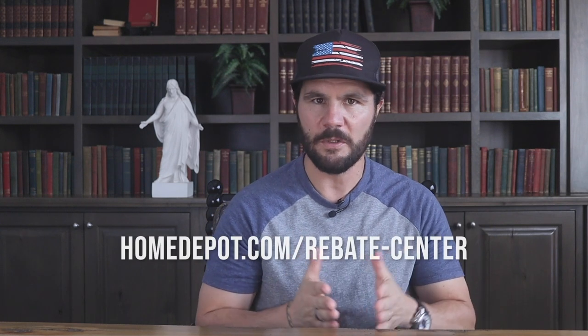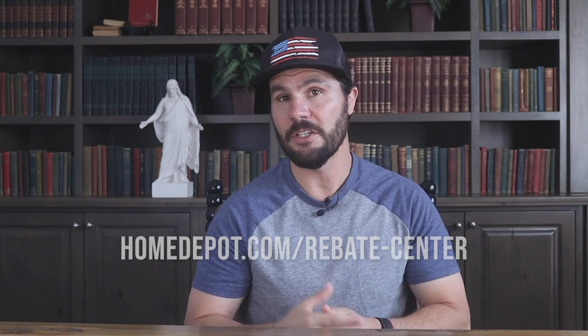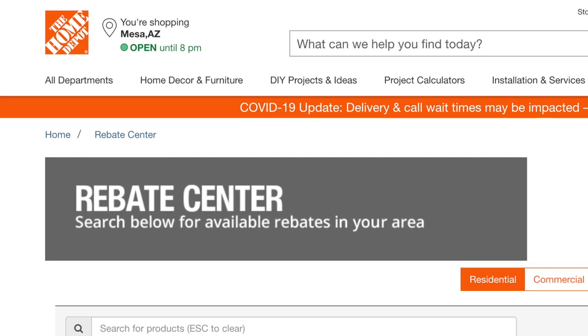The ninth way to save money is with rebates. Be sure to check the store's online rebate center at homedepot.com/rebate-center. You can search for rebate offers in your zip code or based on product or model number. However, keep in mind that if you purchased the product using a coupon, military discount, or clearance sale, it may invalidate the rebate.